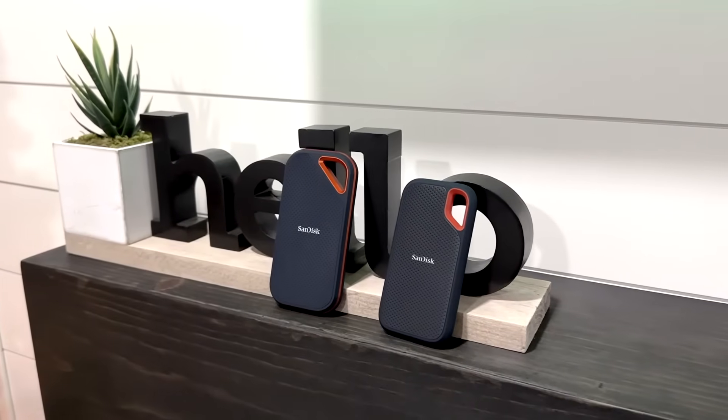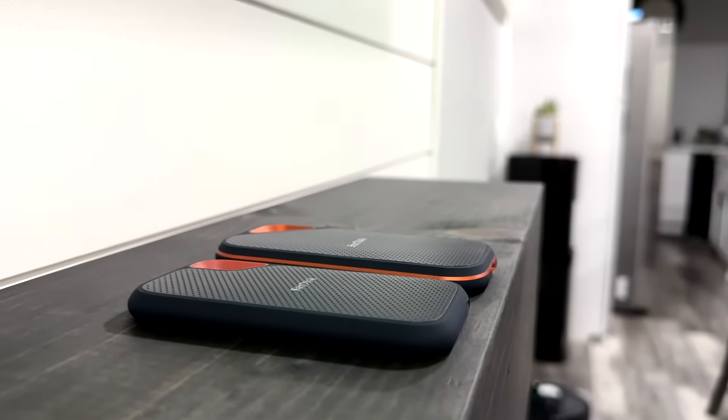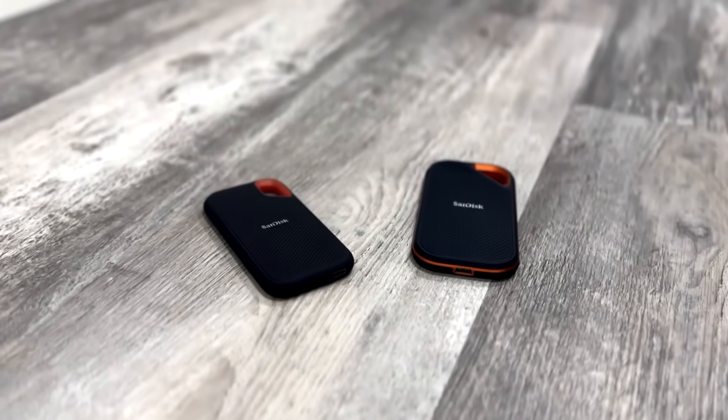But is it really worth spending more money on the Xtreme Pro to use it with your Mac? Or should you save money and buy the Xtreme instead? Let's do the test so you can make a better decision based on the performance of both.